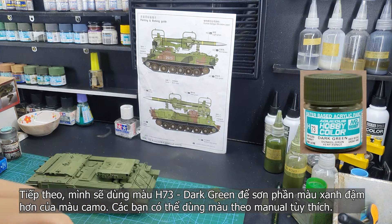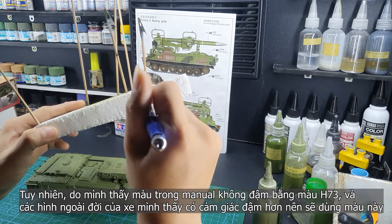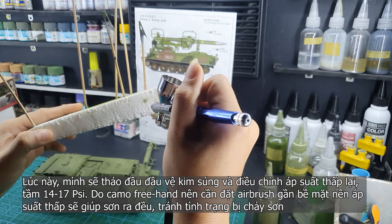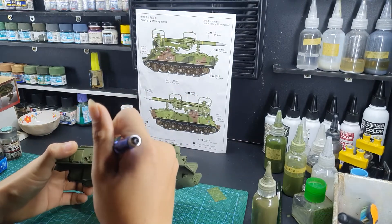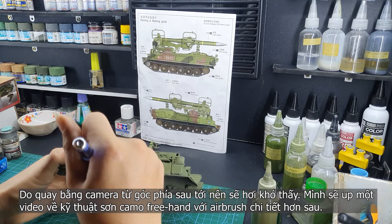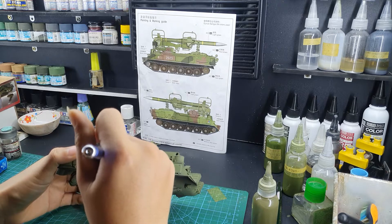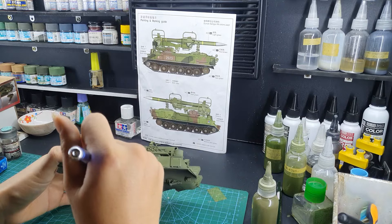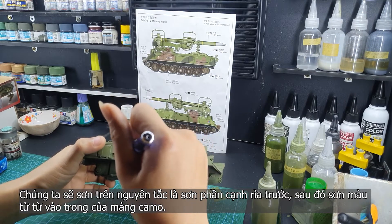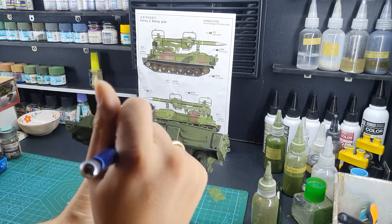Next color is the X73 dark green — it's my choice. You can use any color you want, or you can use the color in the manual. This is the camo flash pattern. I will remove the airbrush head cover and lower the pressure to about 14 to 17 psi. To freehand camo, we will need the airbrush pretty close to the surface of the model. When you lower the pressure, you can avoid the paint blushing or the spiderweb. Sorry for the camera angle, but you get the idea — just follow the pattern.